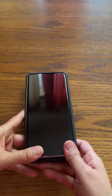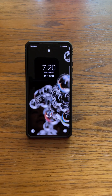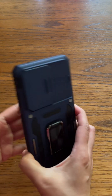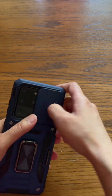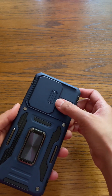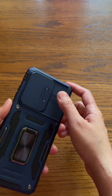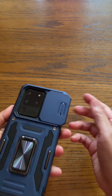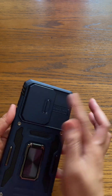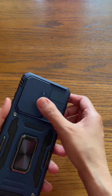Anyway, to install the case is very simple — just put it in like that and snap, snap, there you go. There is also a stand over here. The other feature I like is this cover for the camera. You have to wait until it clicks to make sure it's closed. To open it, just slide it — and you have to push it in until it clicks to lock it so it won't open by itself.